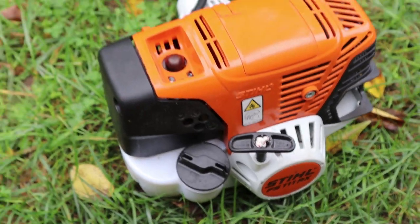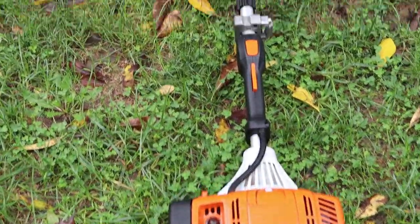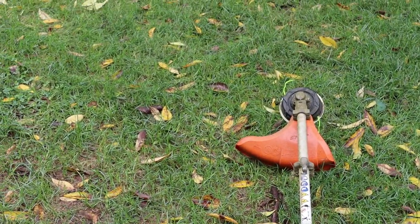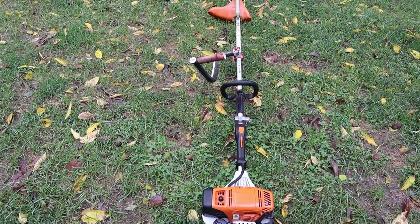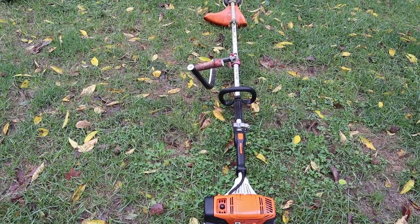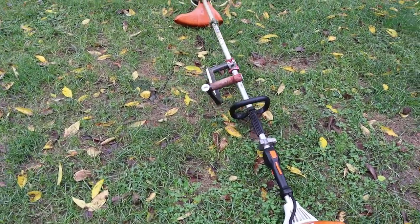All right guys, this is my Stihl FS 111RX. As you can see, I have the Darwin's grip on it. Something you will notice is I do not position the Darwin's grip straight over the top, perpendicular — whatever you want to call that. I have it angled a little bit to my left side. I'm right-handed, which means my right hand's on the trigger and my left hand is on the handle. So I have it a little bit out to the left side and I'll give you my reasons for that.